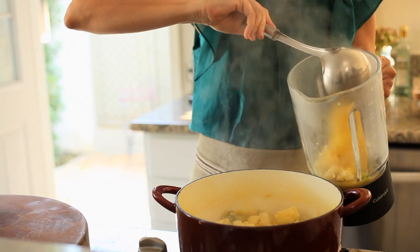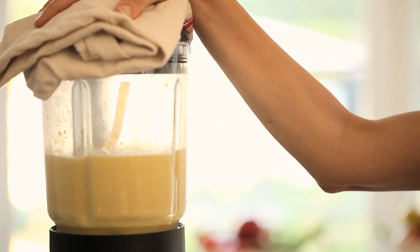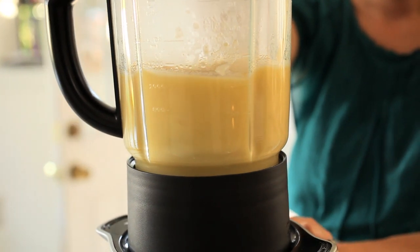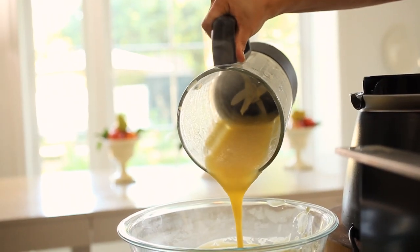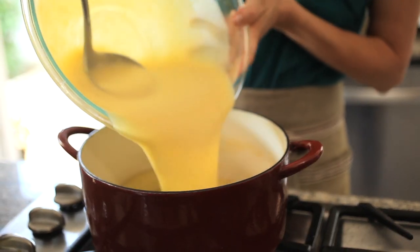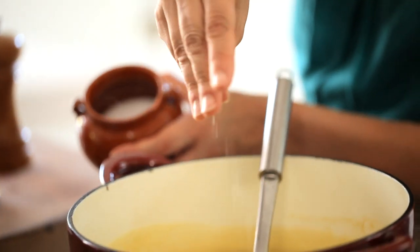At that point, your soup is probably done. What you want to do is puree the soup in a blender in batches. Even if all of the soup will fit into your blender at the same time, it's really not a good idea to put it all in there, because it won't blend as well and you'll end up with chunks in the soup. So take the time and just blend it in batches. You can transfer the soup into a large Pyrex bowl while you're blending.